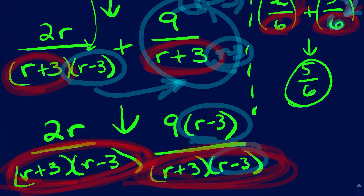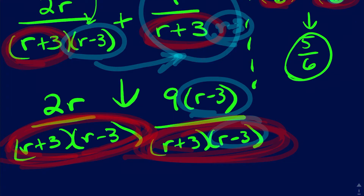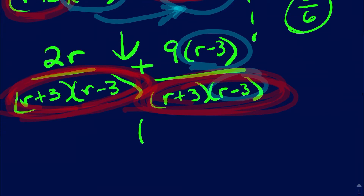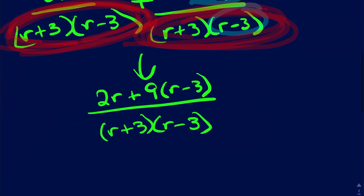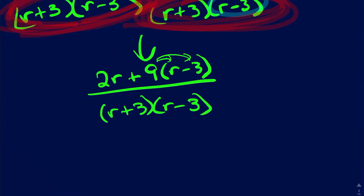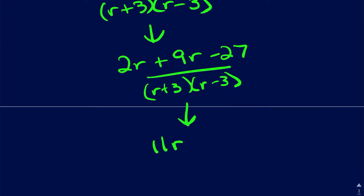Once the bottoms are the same we can add, subtract, or whatever we want to do with it. Now both bottoms are r plus three times r minus three, and I just add the tops: 2r plus nine times r minus three. This still isn't simplified, so my next step gives 2r squared plus 9r minus 27, and then combining like terms gives 11r minus 27 over r plus three times r minus three.